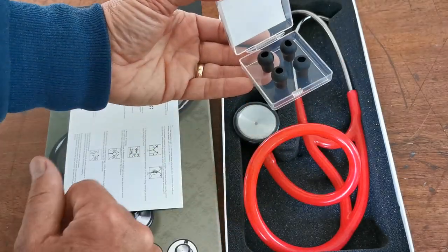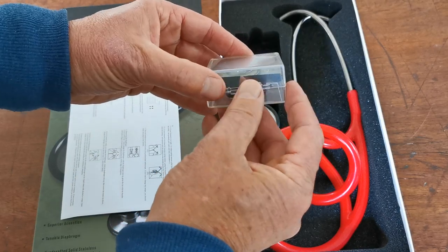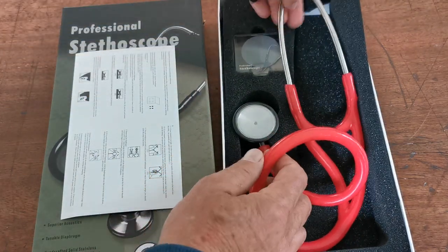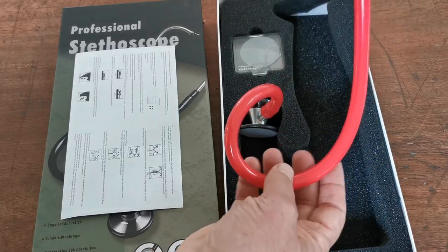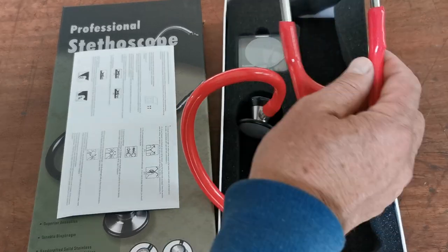Along with two sets of soft replacement ear tips if you need them — they're in that little box. It's a full-size adult piece of kit. The auscultation quality on this is excellent; it's a really nice big lumen tube.